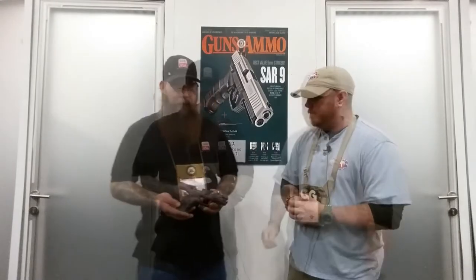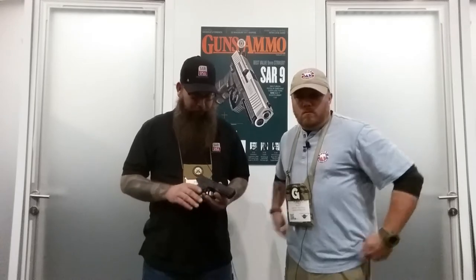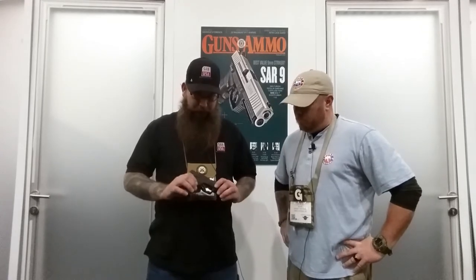New gun on the market. First time it's going to be available to the U.S. market — the Turkish military just adopted this. We have an ambidextrous safety on both sides, the mag release is reversible for left-handed shooters. The side panels and back straps are interchangeable — probably three sets: small, medium, and large — so you can change it to fit your hand perfectly.